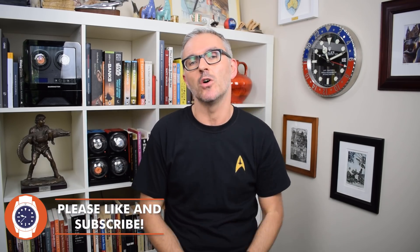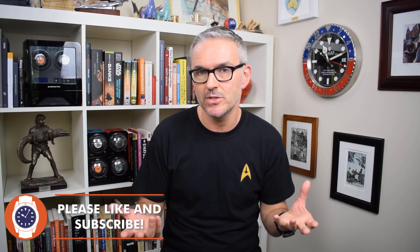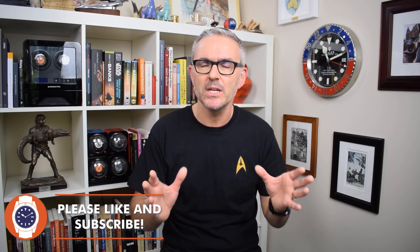Hello and welcome to Just One More Watch. Welcome today to my review of the Marlowe Morar, a watch that is nearly, kind of, almost but not quite Scottish. Two of the three owners of the brand come from Scotland originally, and the watch is named after Loch Morar, the deepest body of fresh water in the British Isles. It even has a picture of Morag, the Loch Morar monster, on the back.